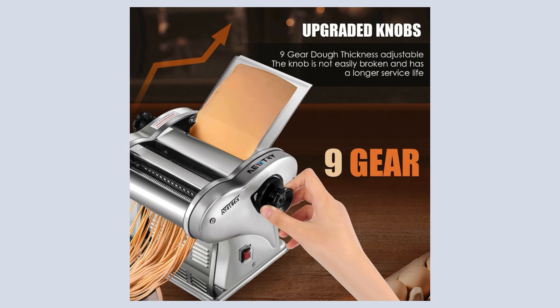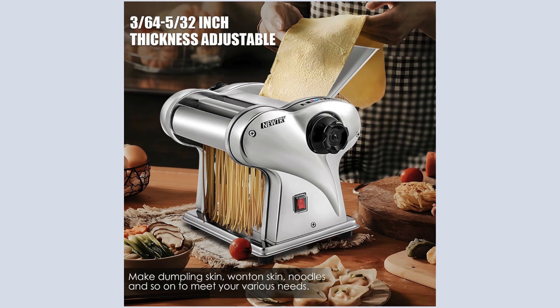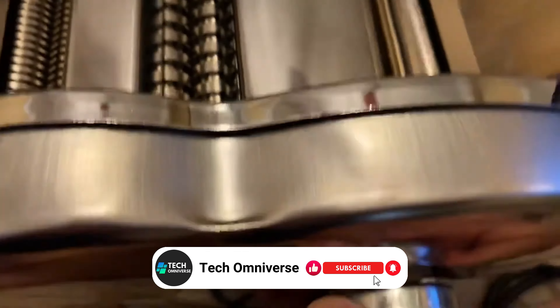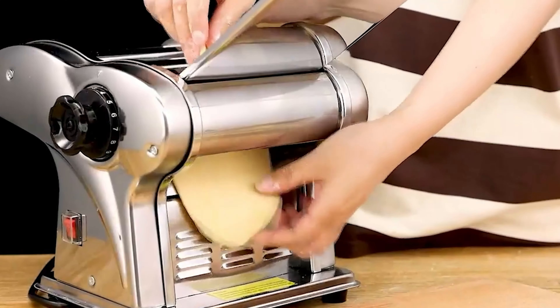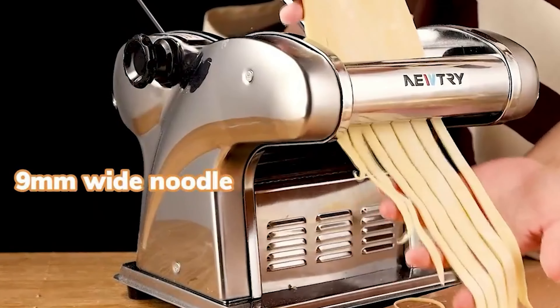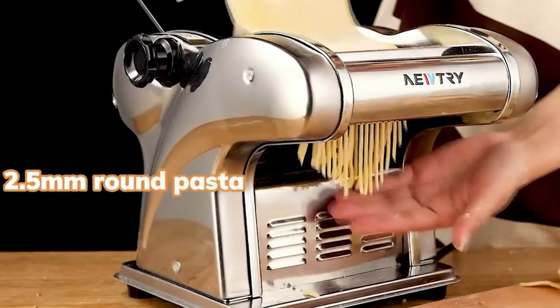These intuitive controls enable users to adjust the dough width anywhere between very thin and moderately thick, perfect for a variety of dishes. Switching between cutting and pressing states is straightforward, thanks to the well-designed knob mechanism that promises longevity and reliability. For anyone interested in making homemade pasta with ease and precision, the Nutri Electric Pasta Maker is well-suited for both beginners and seasoned cooks looking to expand their culinary repertoire.